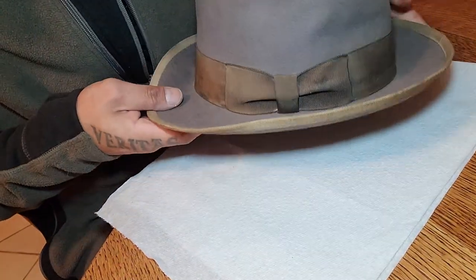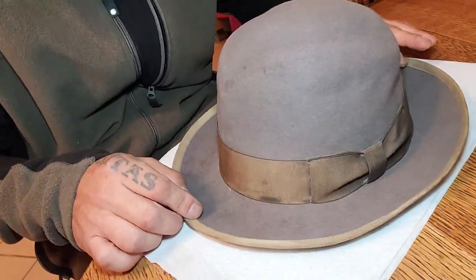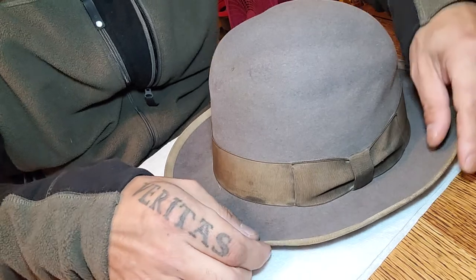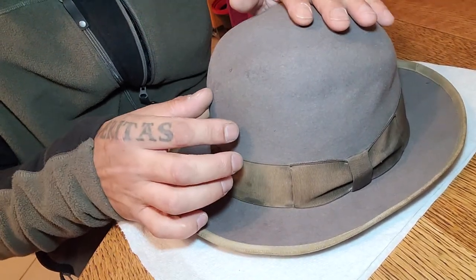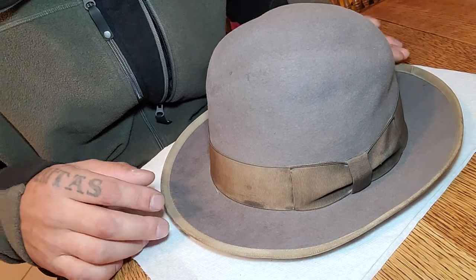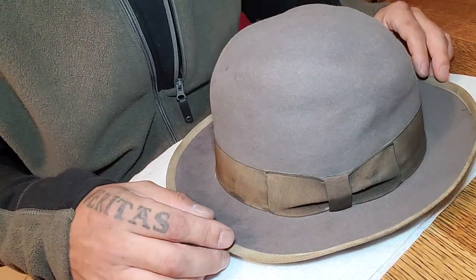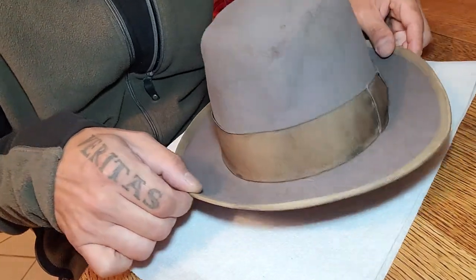Hey guys, back again with another quick hat tip. In this one I'm going to be using this hat that my friend recently sent me as a gift — pretty awesome of them, surprised me. It was meant to be a beater hat because when it came it was filthy, covered in decades of dust and dirt, and it just looked lighter with a white color to it. So far I've got it pretty clean.